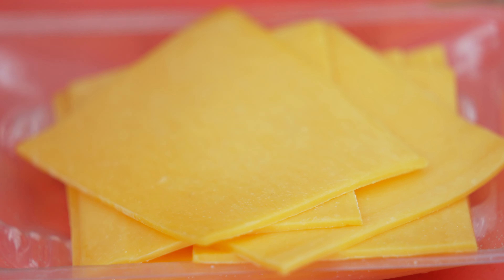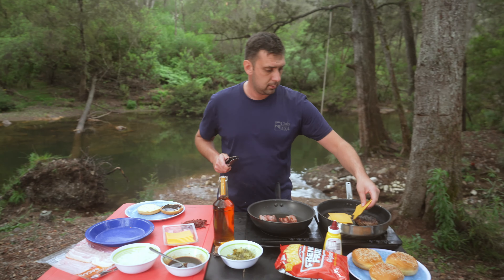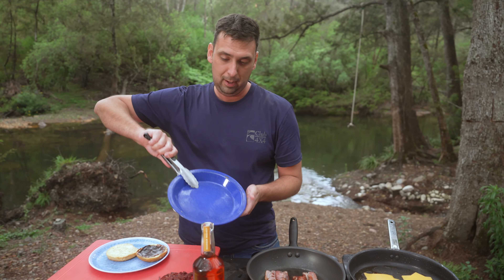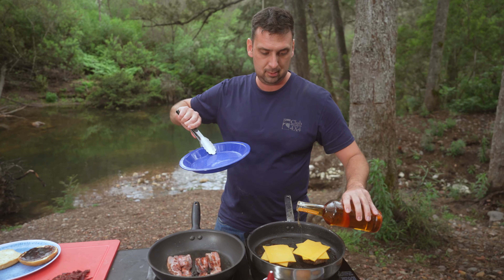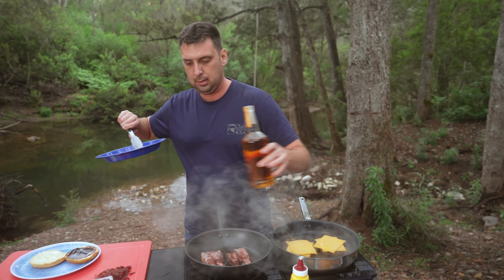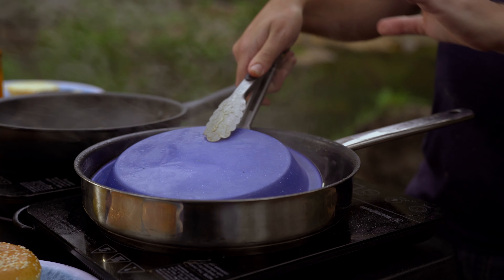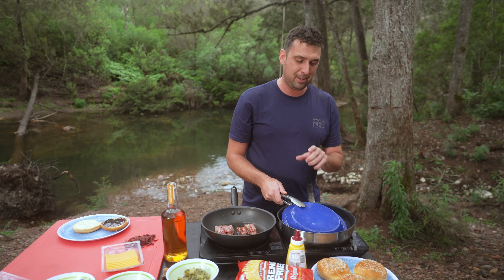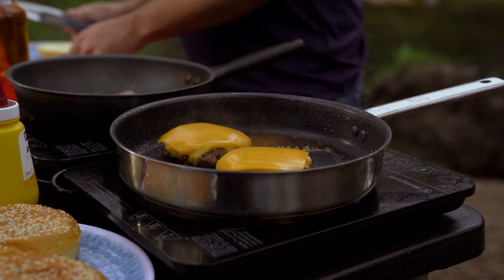We're just going to melt a bit of cheese on these burgers — going with double cheese like every good burger should have. To help the cheese along, grab a plate like this and just dash a little bourbon on. A lot of the alcohol will cook off when you do this. Cover it like that — by doing this, it's going to infuse the bourbon flavour into the beef and the cheese all in the one hit. Can't go wrong. That's going to be almost done, I reckon — just that little bit of melt on these things.